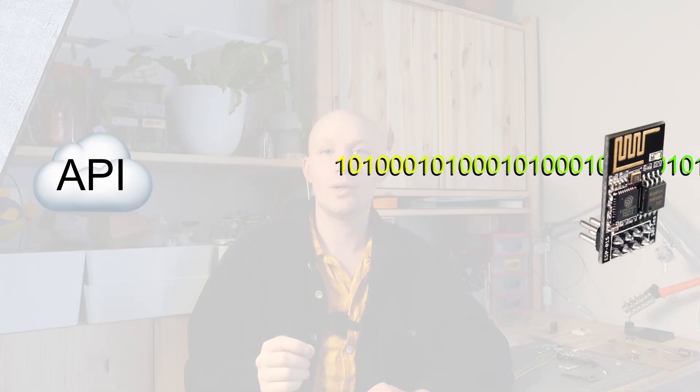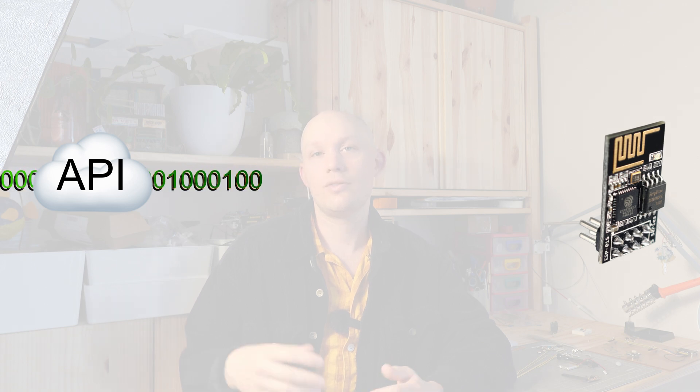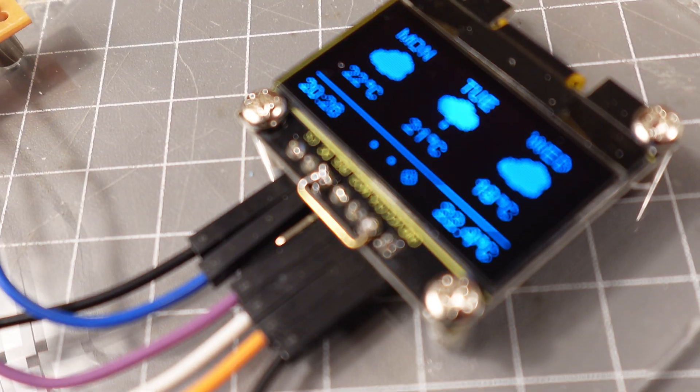The project is not that complicated. It has a little ESP-01 microcontroller which fetches weather data from an API and then just displays it on this little OLED screen here. And to be honest, that end of the project isn't that interesting. The more interesting part is how I decided to build it.